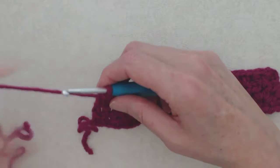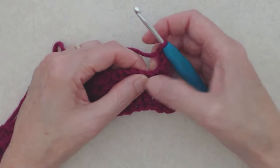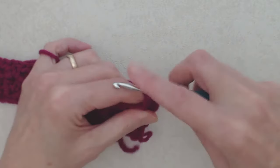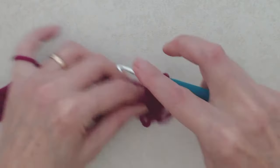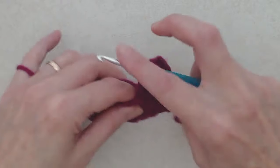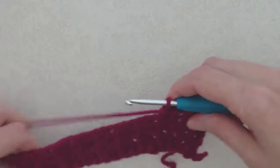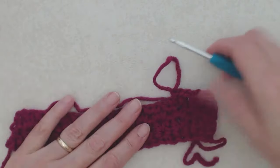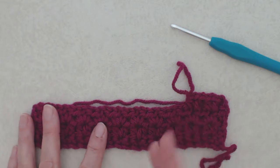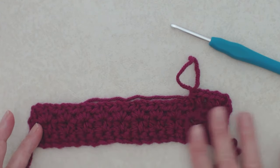Coming to the end of row three, work your last V-stitch — half double crochet, chain one, half double crochet. At the end of each row you'll have that chain-two from the previous row; go not into the first chain but into the second chain with a half double crochet, picking up two loops. That's the end of row three and you can see the pattern taking shape. Chain two and turn, then go to the very first chain-one space and work your V-stitch. Just work half double crochet V-stitches in every chain-one space from the previous row, back and forth, until the scarf is the length you like.